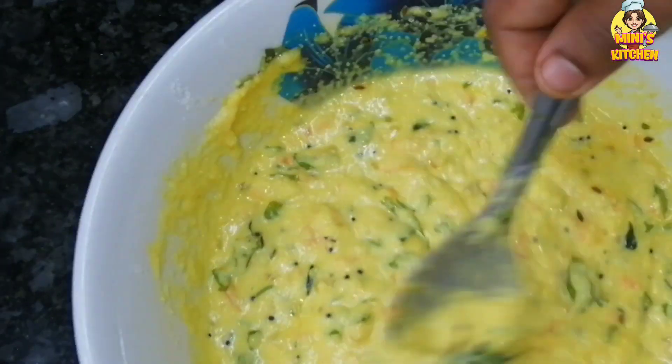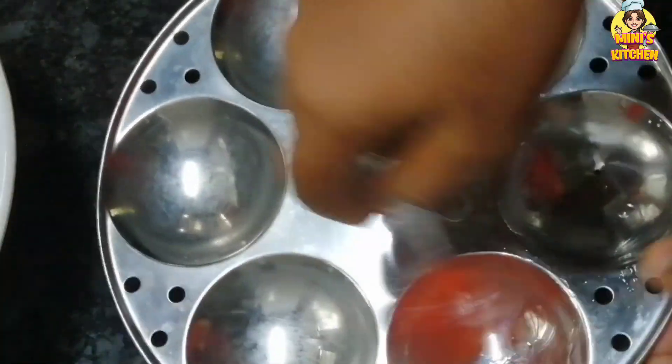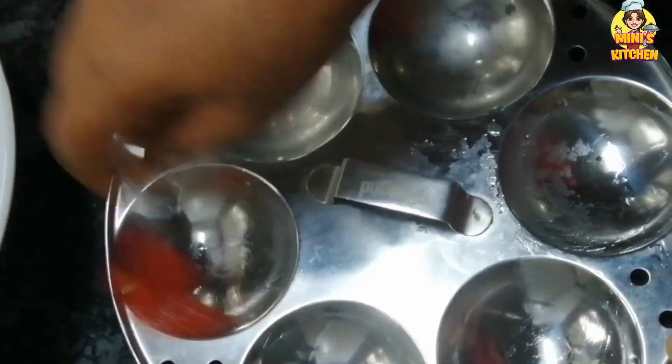We are ready to put it in the lid. I am going to put the oil in here. Then I will put it in a mold.